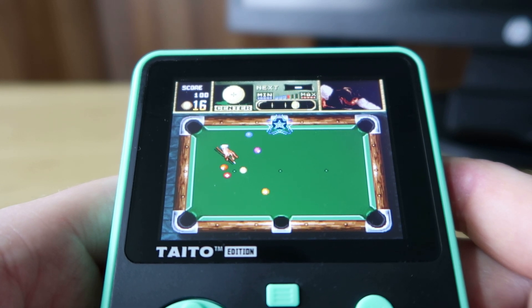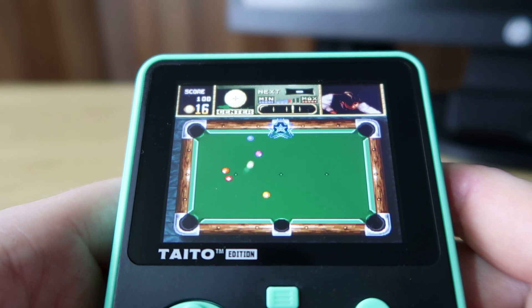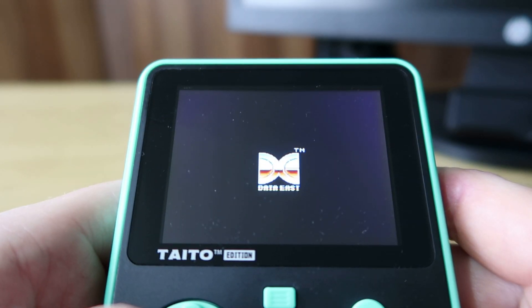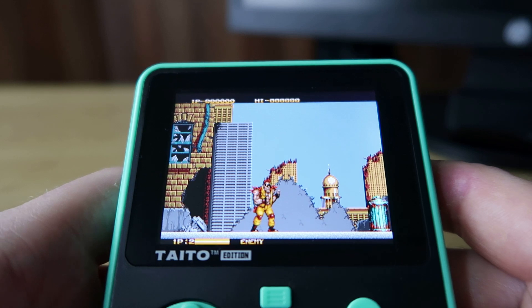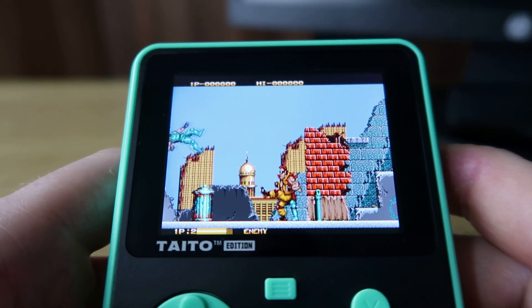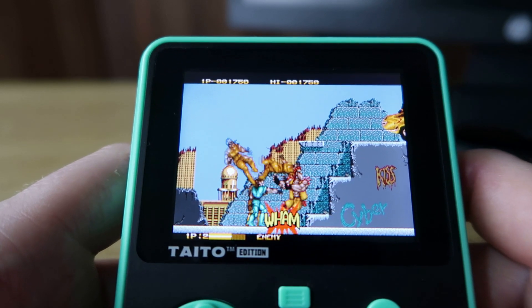There aren't actually that many pool games on Evercade — I think we have Arcade Pool on the Team 17 collection and then there's this one as well. The last game I'm going to look at is Two Crude Dudes, which is an excellent Mega Drive fighter — obviously a conversion of the arcade game. A lot of these games are two-player compatible but you can't play them two-player on the Super Pocket sadly, maybe one day. This one is perfect for this device though — the graphics are absolutely popping, really colourful, and the sprites are pretty large so it's perfectly fitted for this device.